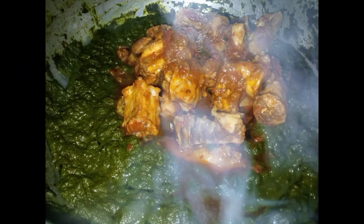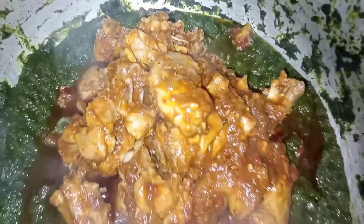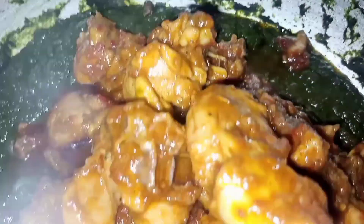I am going to mix this with chicken. It is very yummy and very delicious. We will eat it with chicken. After this, I will mix it and then make chicken.